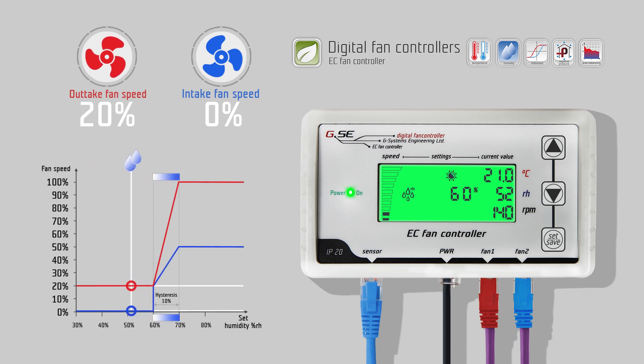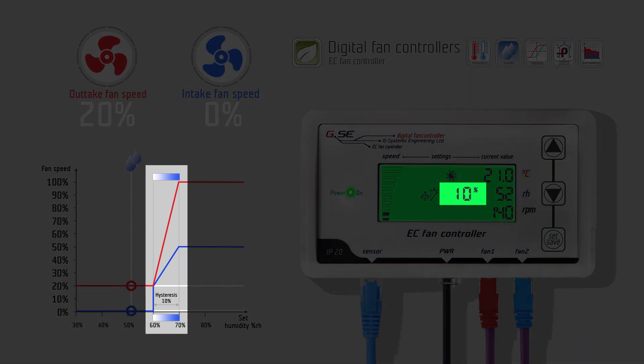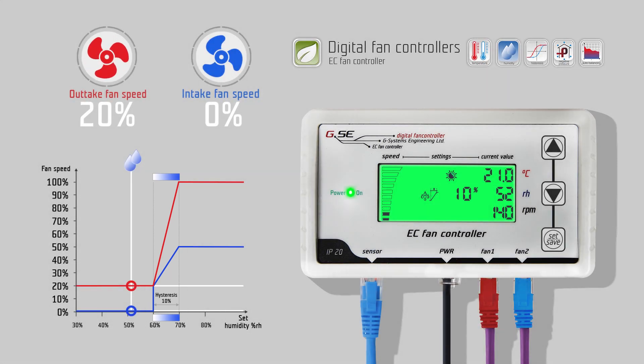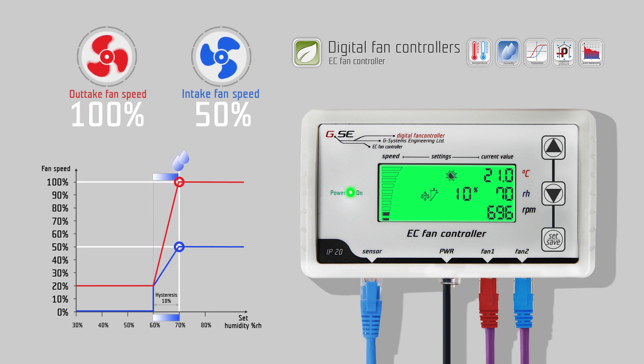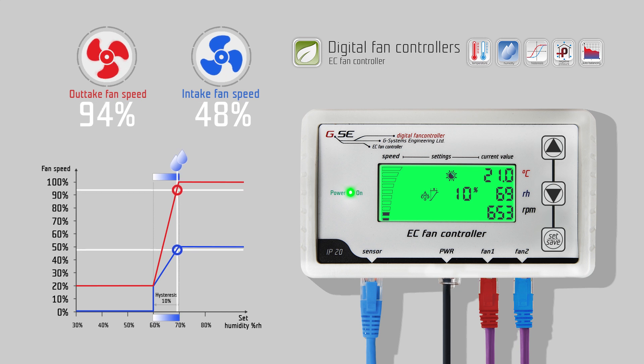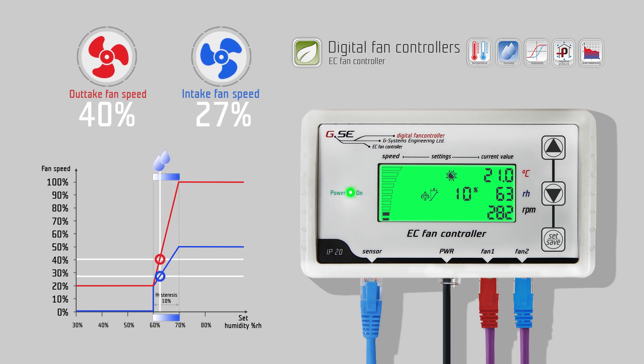Press down to go to the humidity day setting. The humidity value is set the same way as the temperature value. Press down to go to the daytime hysteresis setting for humidity. Same as temperature, the humidity hysteresis refers to the value between the lowest and the highest value of the regulation. For example, 10% humidity hysteresis at 60% relative humidity — the fan will start at 60% humidity and reach maximum speed at 70%. In these 10%, the fan speed will change linearly according to the measured humidity.